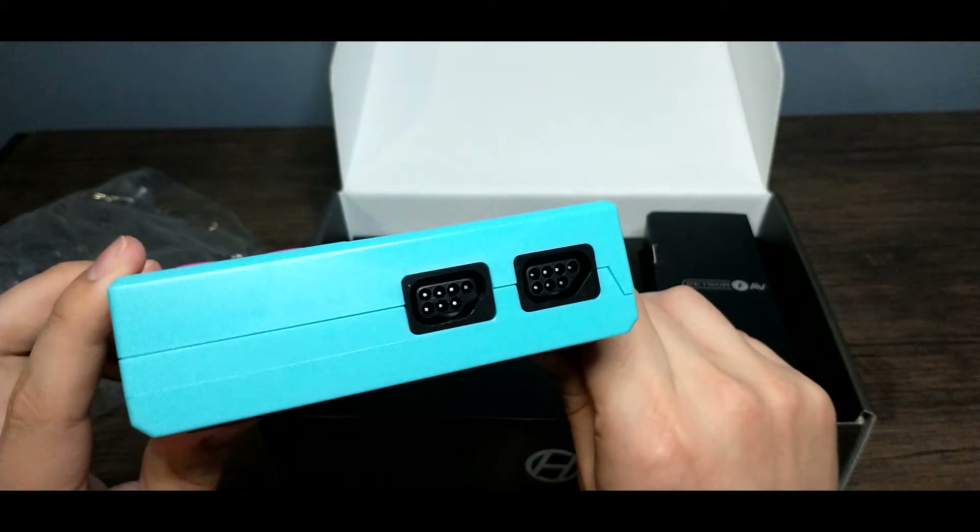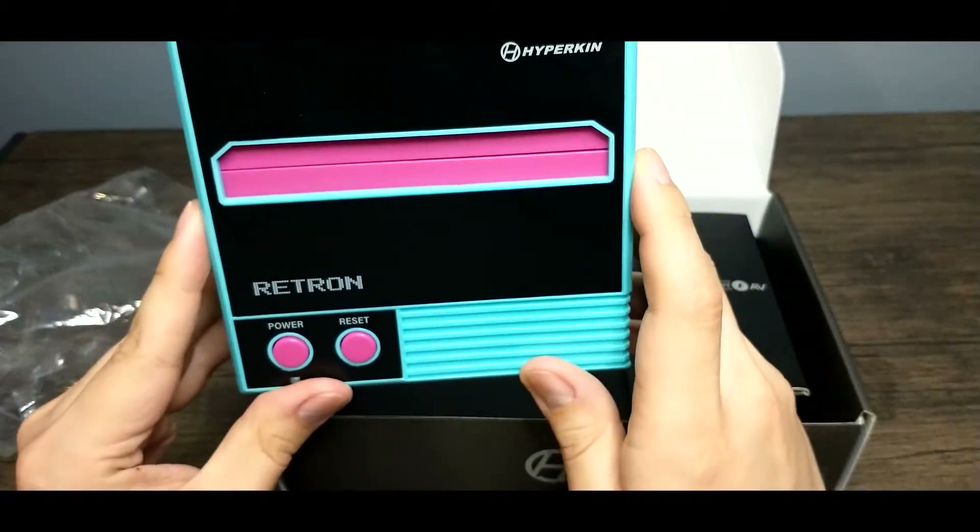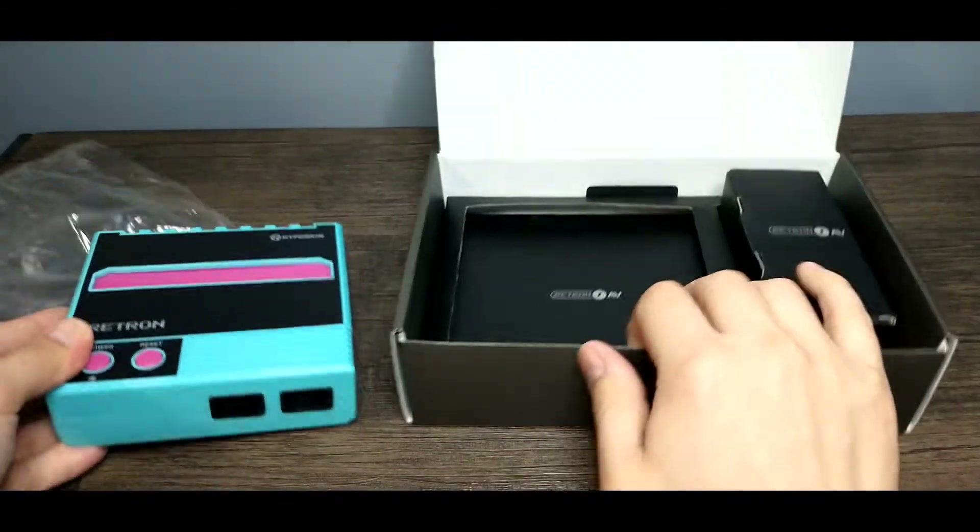I did notice that the controller style is not like the classic that we just took a look at by Old School. It's got just a power and reset button here.